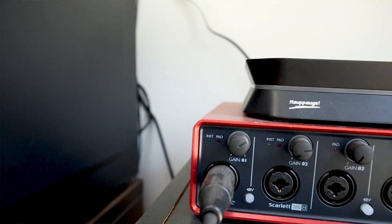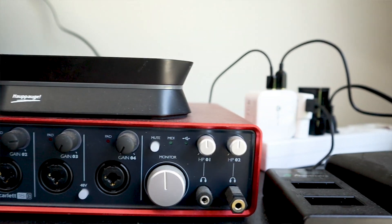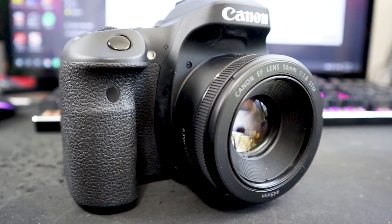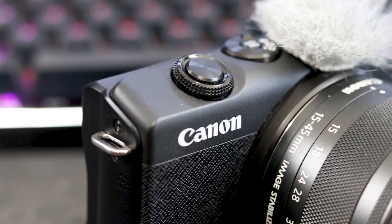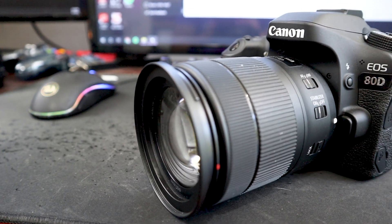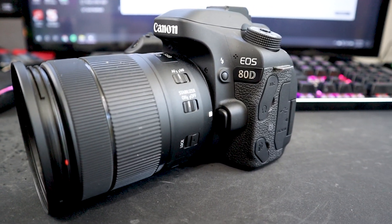While you do still get the absolute best quality by using a capture card with your camera, you'll still be surprised how good your camera looks versus a webcam even if you can't afford a capture card but do have a compatible Canon camera. You can find a list of compatible cameras on Canon's website, which I'll link down in the description below. For example, both this Canon EOS M200 and my Canon 80D that I'm using to film right now are both compatible to be used with the software.